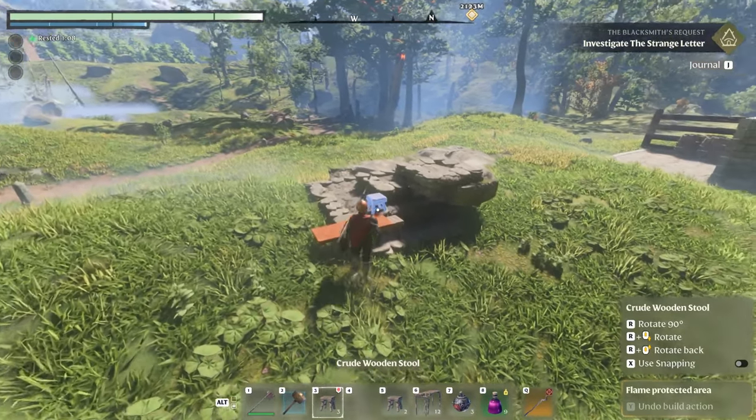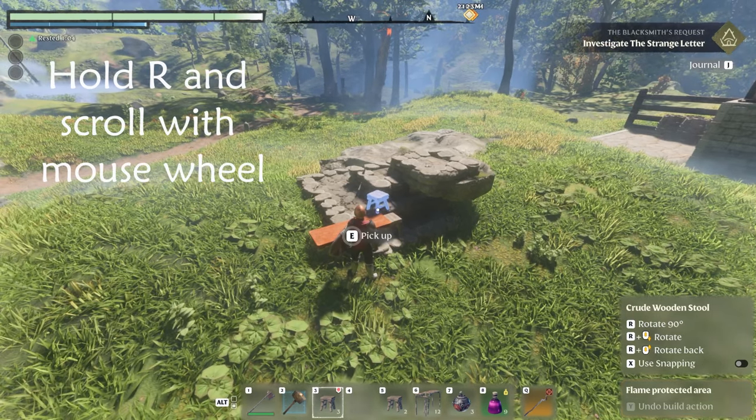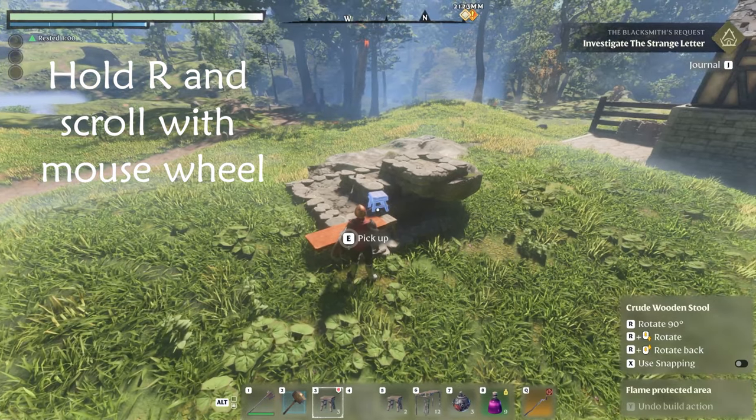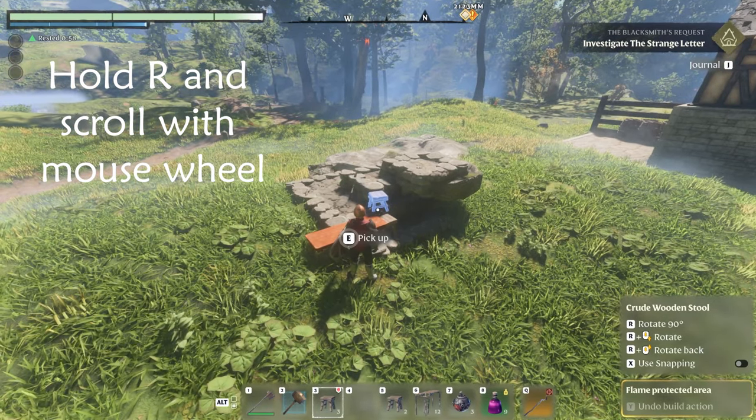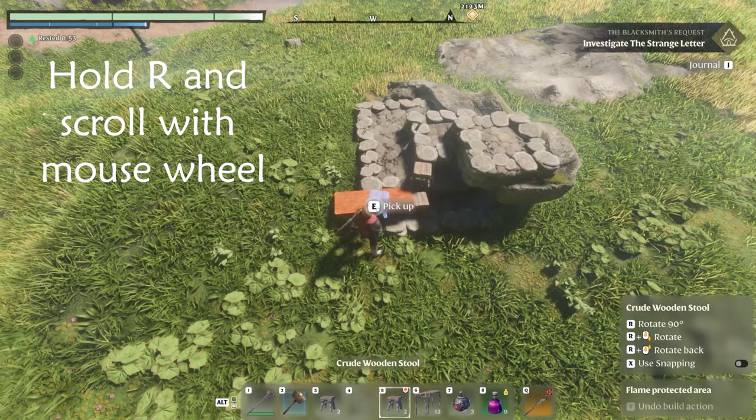Then the next thing you're going to do is take your second stool. You're going to hold down R and use the mouse scroll wheel to rotate the stool a small amount. Instead of 90 degrees, it rotates it about maybe 15 degrees. You can see how that rotates it just a little bit there, and that will give us our marker for the next one.